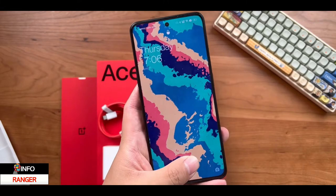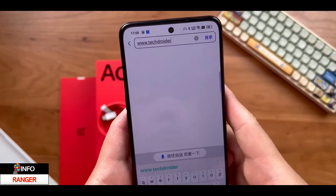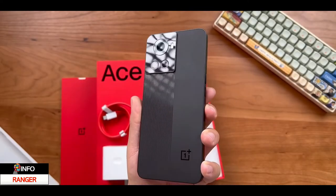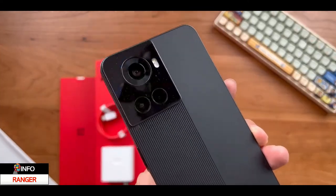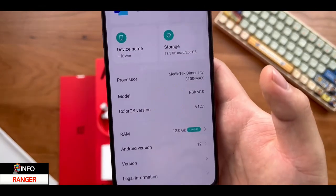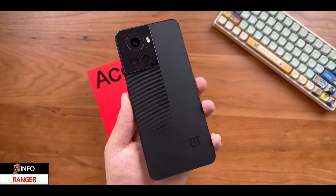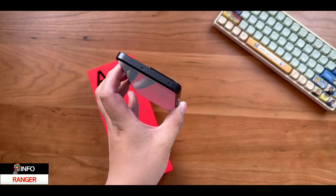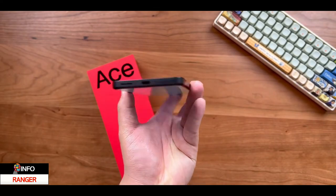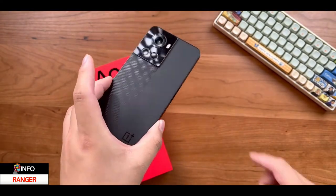The device itself has so many design changes we've never seen in a OnePlus. It is the first time OnePlus is using a center hole-punch selfie shooter, a plastic two-tone finish, and the OnePlus logo is on the bottom right. This 6.7-inch display has a 120Hz high refresh rate, 720Hz touch sampling rate, and HDR10+ support.